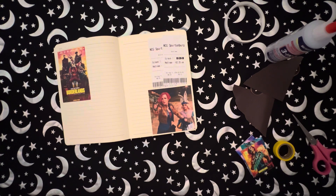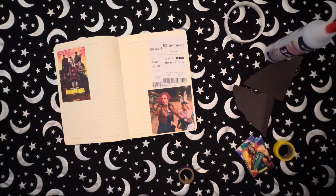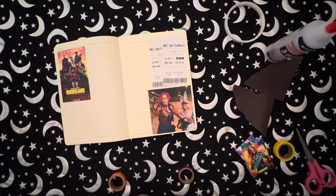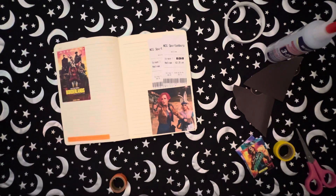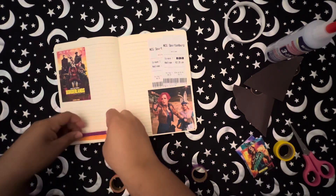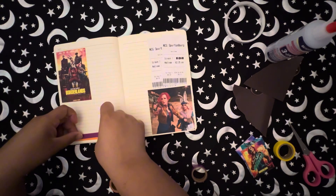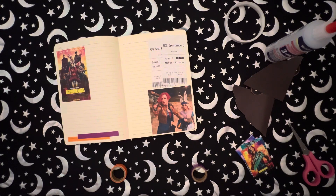I pulled some washi tape that I thought would go with the pictures — here we have Lilith and Tiny Tina, and then just a picture of them all. There were a lot of bad reviews about this movie, and I can see why because they cast Kevin Hart as Roland and it doesn't really follow the game storyline. But I don't know, me and my daughter really enjoyed this movie — the special effects were top notch and the acting was pretty good.